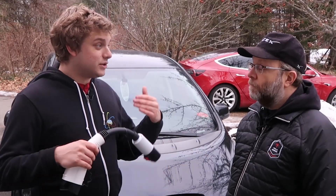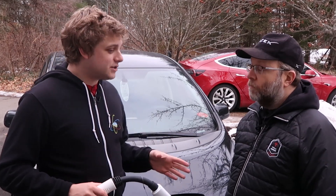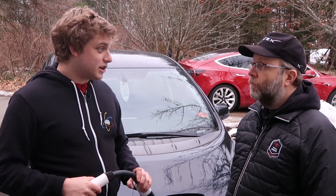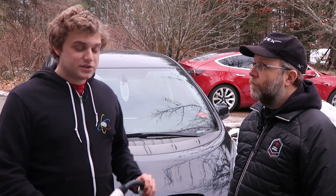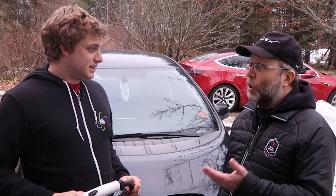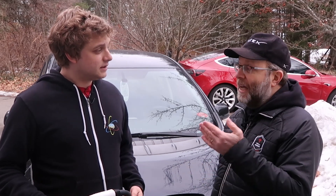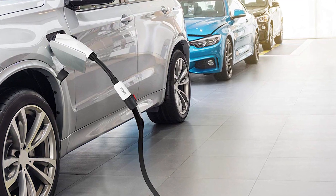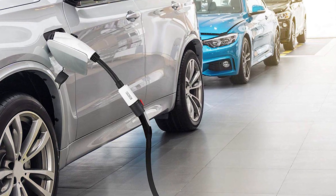If you can be charging somewhere while you shop, that is a huge incentive — people will go out of their way to do it. Any business that already has destination chargers, or is thinking of getting them but doesn't know what to do about their other EV customers, this could be a great option, and it makes them a loyal customer. A third option: if you have a Tesla wall charger at home, you can use this to charge friends with Leafs, Bolts, or other non-Tesla EVs when they visit.